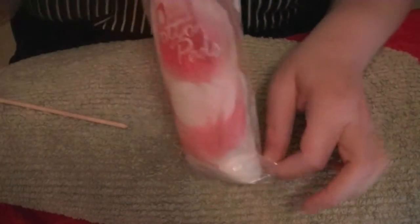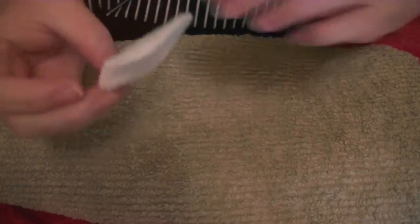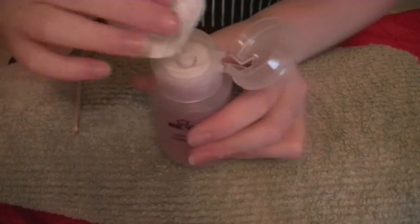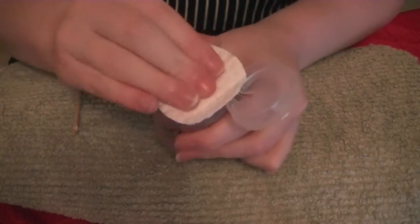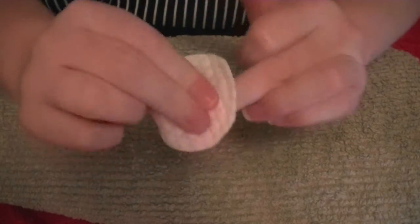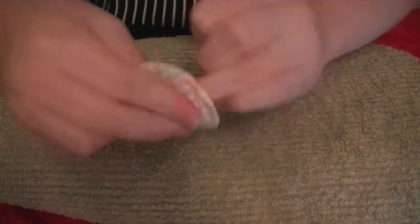You now want to take a cotton pad — I'm using some cheap $2 ones because they don't fluff as much — and some nail polish remover, and just wipe off any excess of the gel from your nails. You can obviously skip this step if you didn't use that.